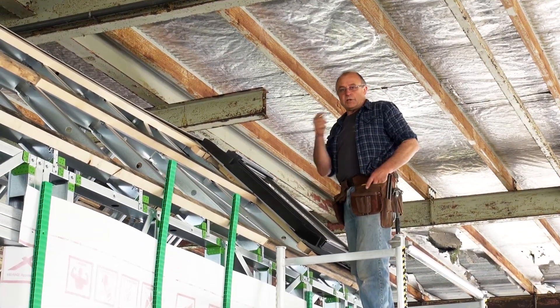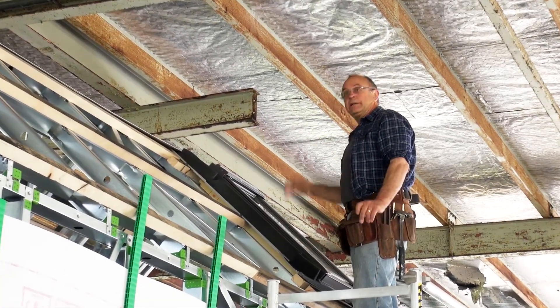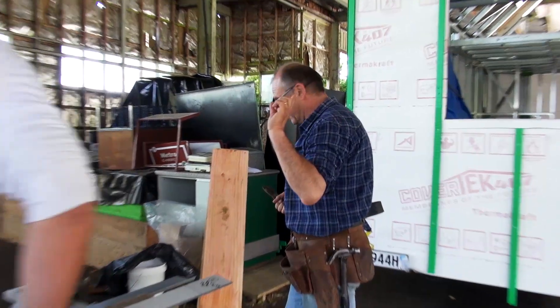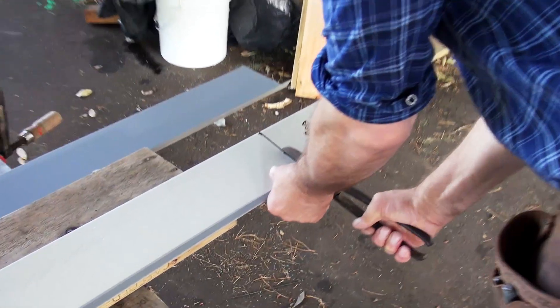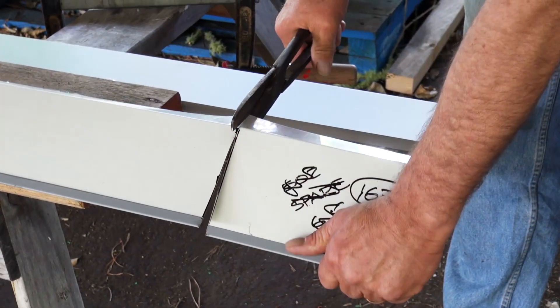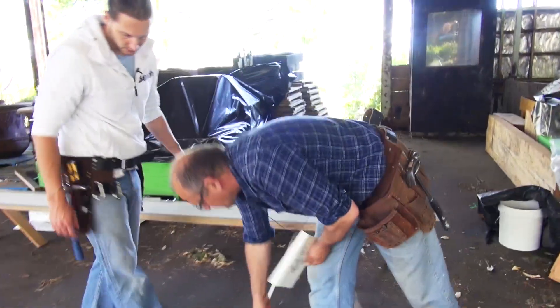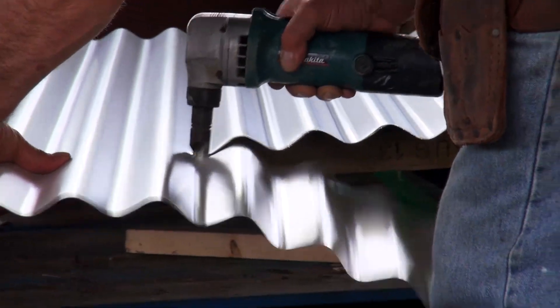We're measuring the length of the flashing, so now we're going to cut it, bring it up, install it, then put the building paper on, and then we can start the iron. So we've measured the roof — I've got a pair of tin snips. You need to choose a pair of tin snips the right size. We're just cutting, and sometimes if it gets too difficult to cut we might use a power tool. There are a number of different ways to do things — a little bit like using a hand saw or a circular saw to cut a piece of wood. Nibblers are great for cutting a sheet of iron up and down.